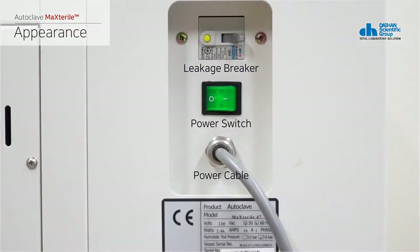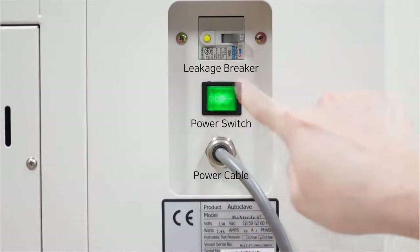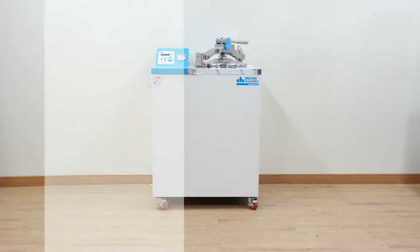The rear of the product consists of an earth leakage breaker, a power switch, and a cord line. Connect the cord before turning on the power switch.